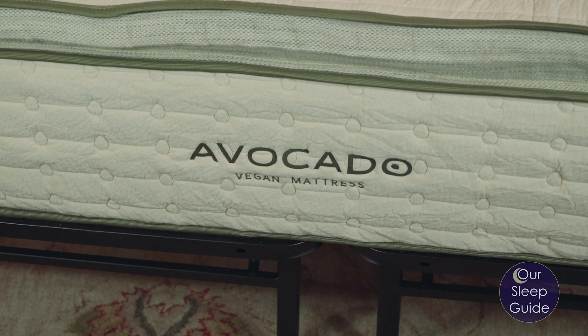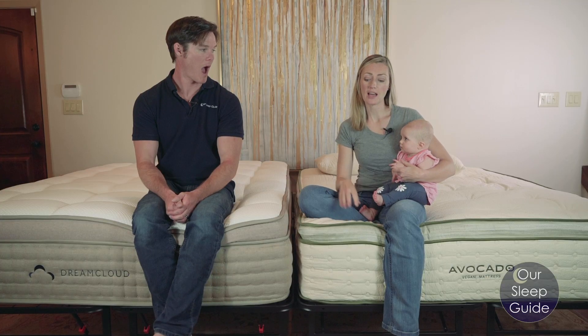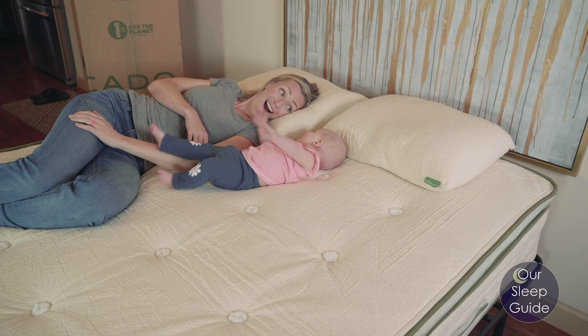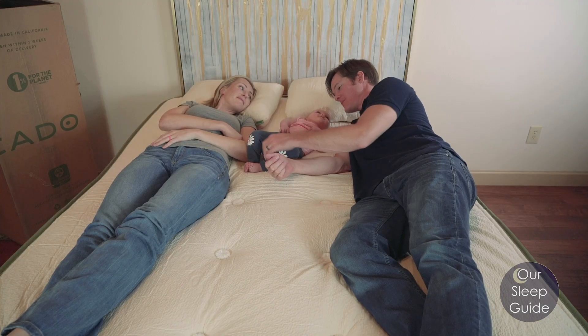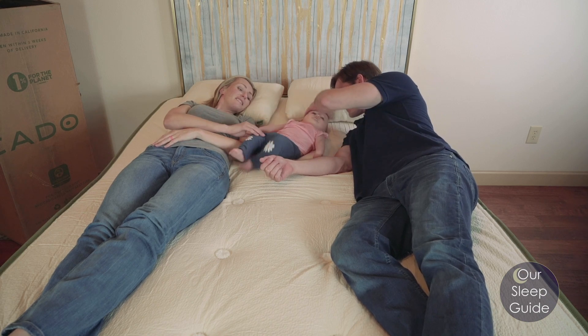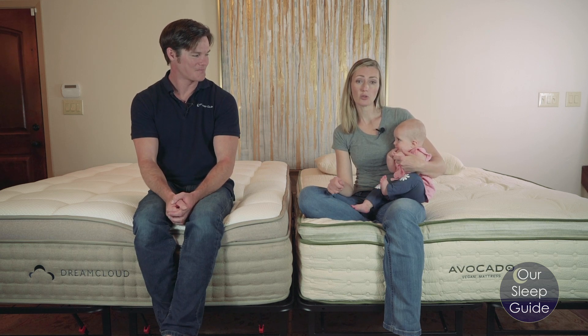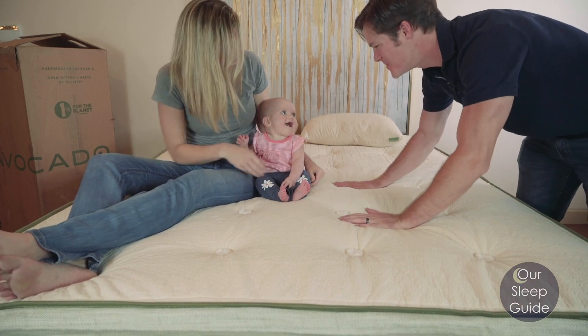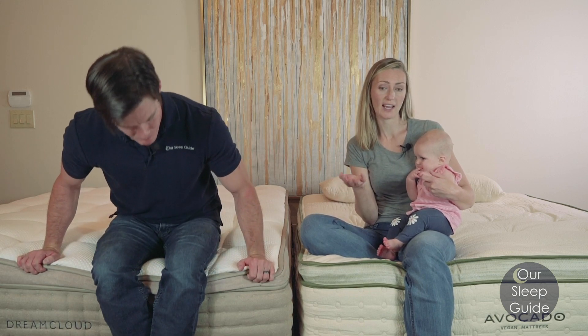When it comes to the Avocado's comfort, one of the biggest differences is that this is a hybrid latex mattress. The only foam layers over the coil system are 100% natural latex. That means you get a durable, high-quality, resilient foam that's also pressure relieving with a bit of bounce — not quite as conforming, but it still alleviates pressure points while giving a gentle pushback.